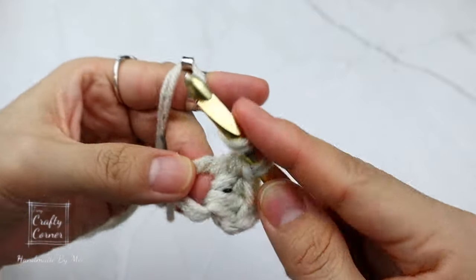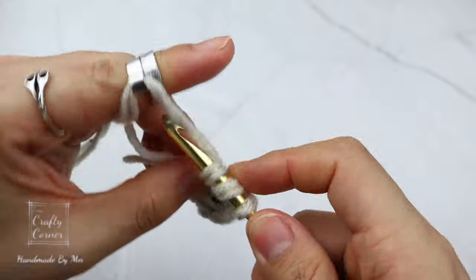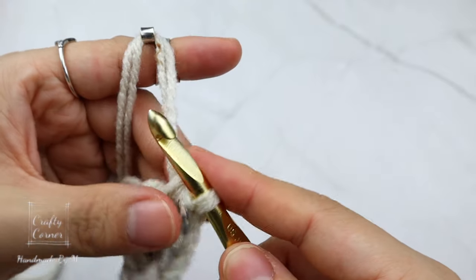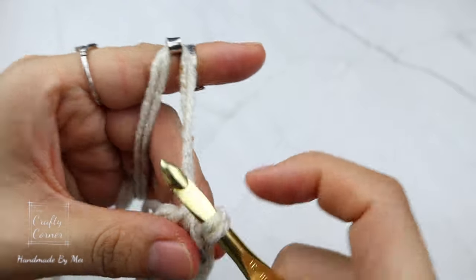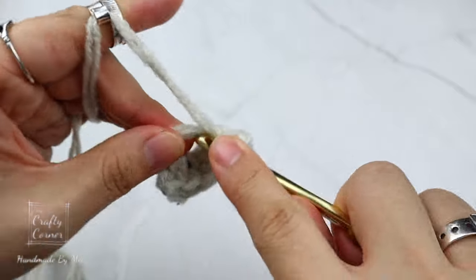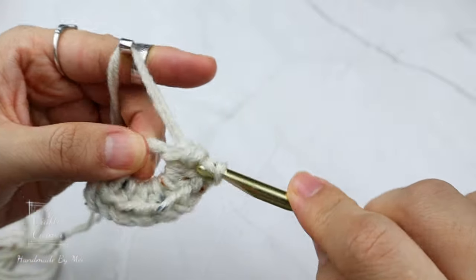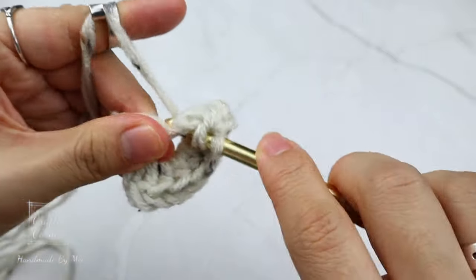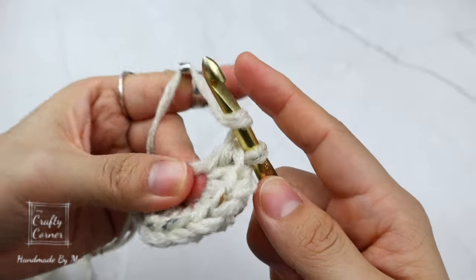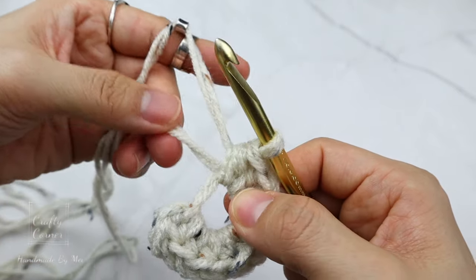Continue placing half double crochet into the magic circle, counting three, four, five, six, seven, eight, nine, and the last one — ten. Now that we have 10 half double crochet, pull the tail to close the circle.